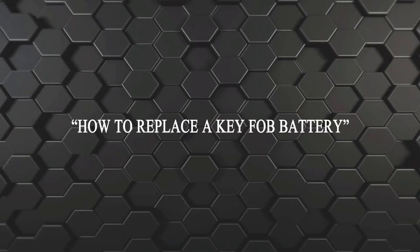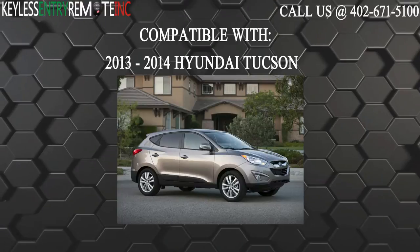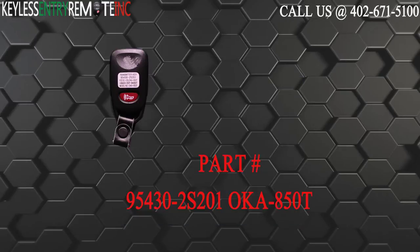Hi, today from Keyless Entry Remote I'm going to show you how to replace a key fob battery. The key fob I'm showing you today is compatible with the 2013 through 2014 Hyundai Tucson. The part number on the back of this three button key fob is 95430-2S201OKA-850T.